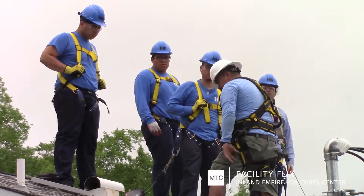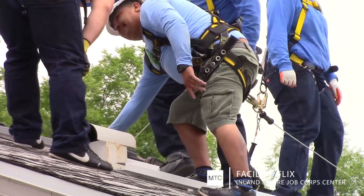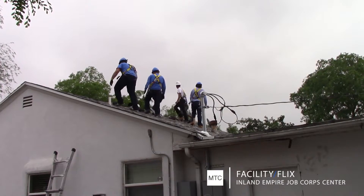On the roof of a home in California, German Correas shows Inland Empire Job Corps students the ins and outs of installing solar panels.